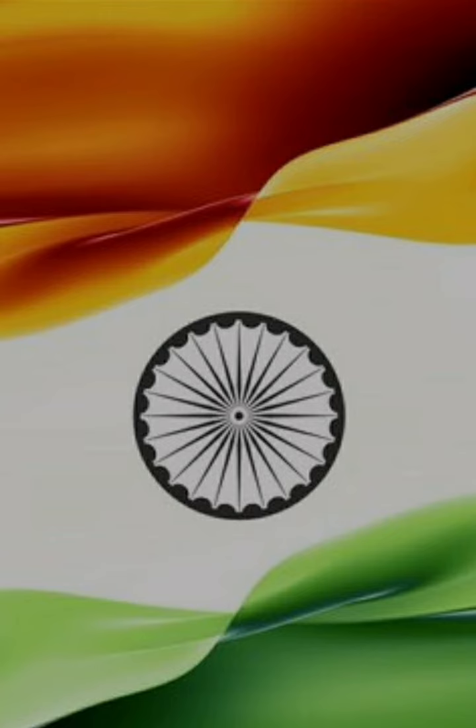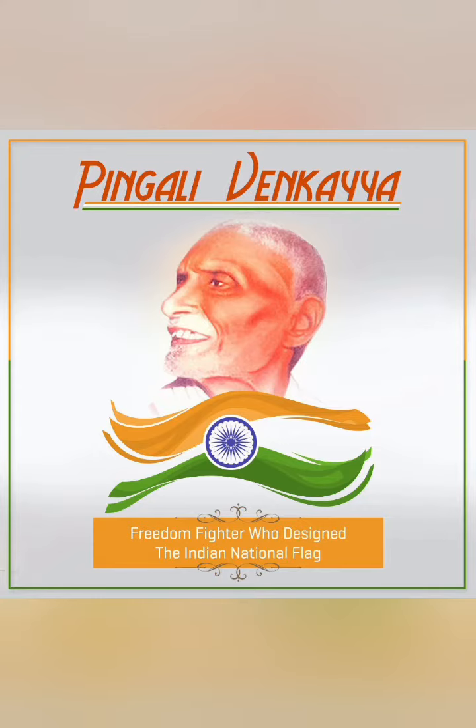It stands for progress. The chakra, or wheel, also symbolizes the power of the state governed by dharma. The flag is also called the Tiranga or Tricolor, and was designed by Pingali Venkayya.